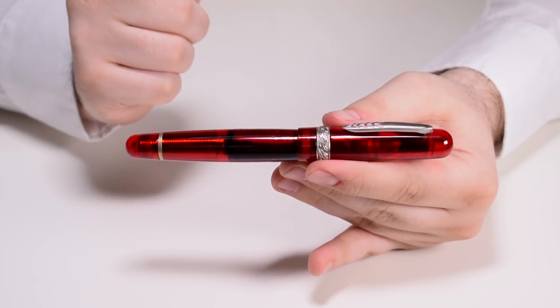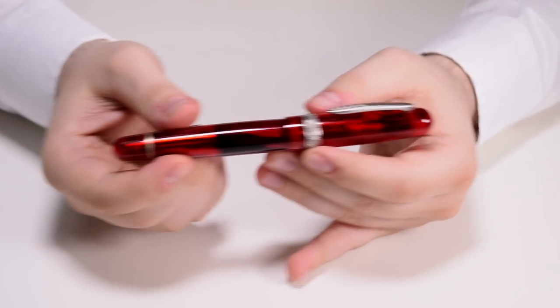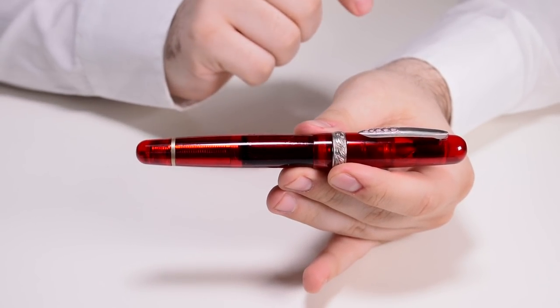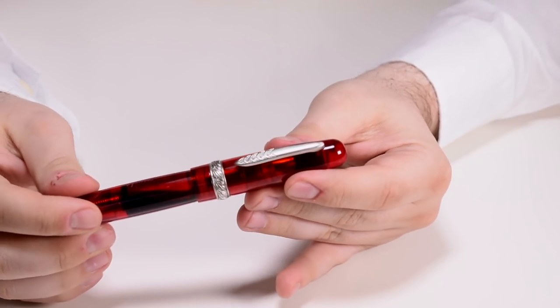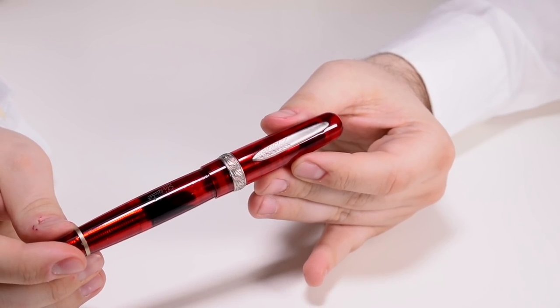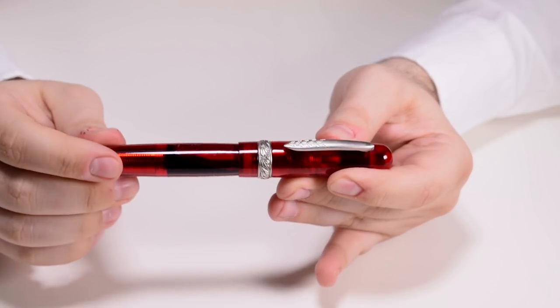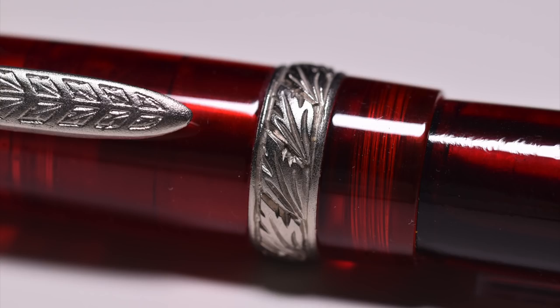Shape-wise, the pen is considered a cigar pen. We have rounded ends and the tapering towards both ends that characterizes a cigar pen. Then we have the clip, which is quite functional. On the clip we find the Stipula logo motif — the leaves — and the same motif appears on the cap ring as well. Both clip and cap ring have a matte finish and a silver color.